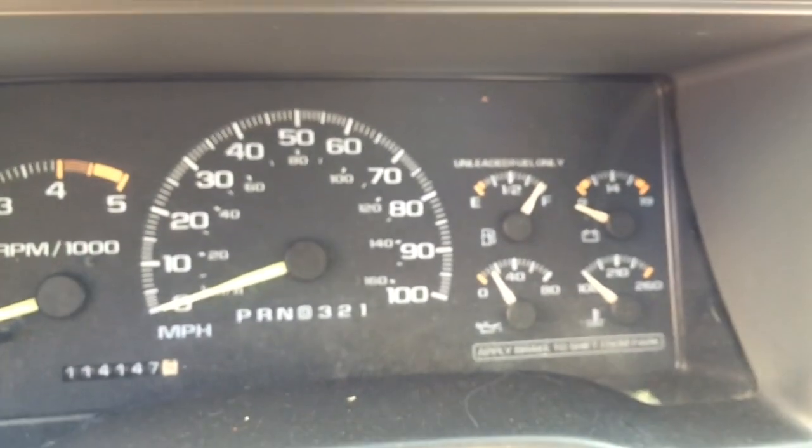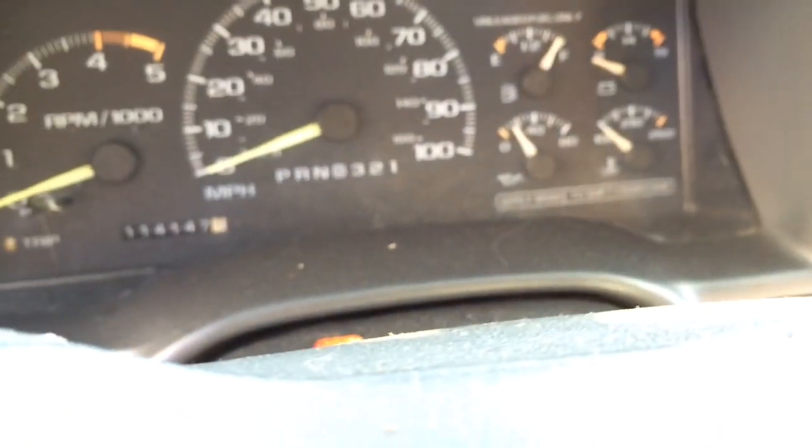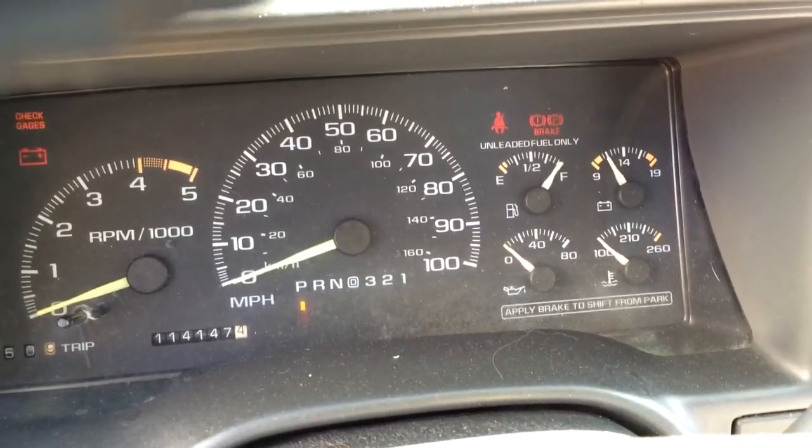Then up here the light is going to flash a certain number of times when we turn the ignition on. So I turn the ignition on — don't start the engine, but turn the ignition on — and then we wait.